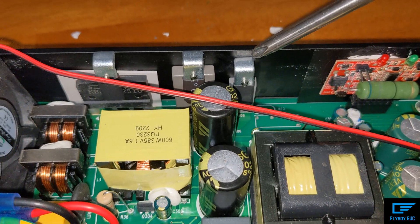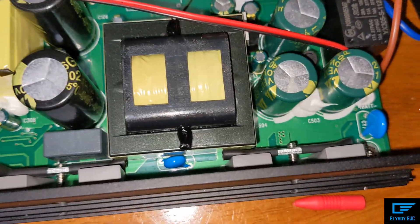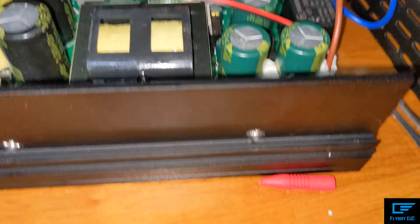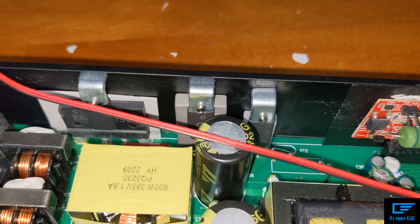Now we need to take off these little clamp pieces. There's three on this side and two right here, and they just need a Phillips screwdriver. Go ahead and take those out so we can move on to the next step.